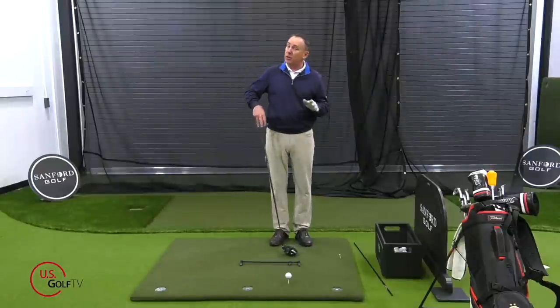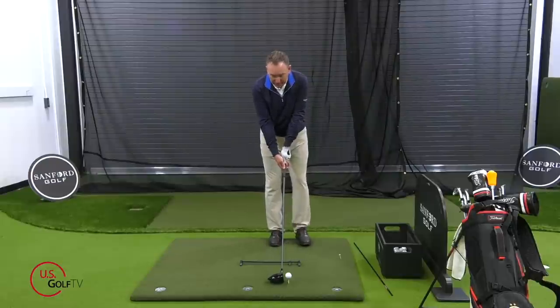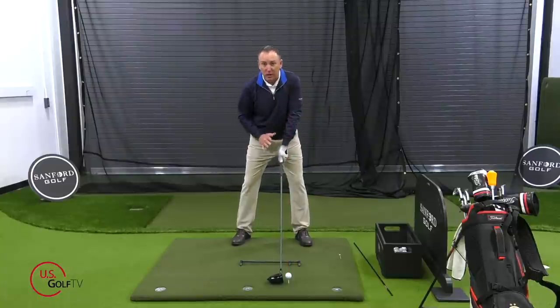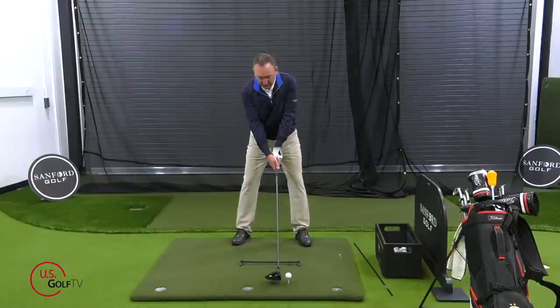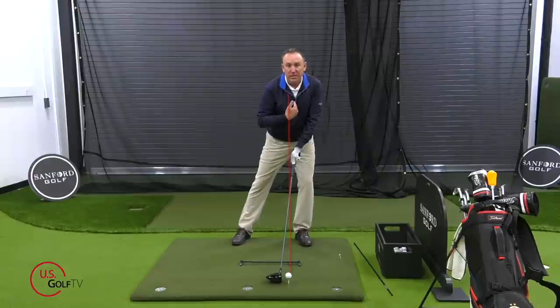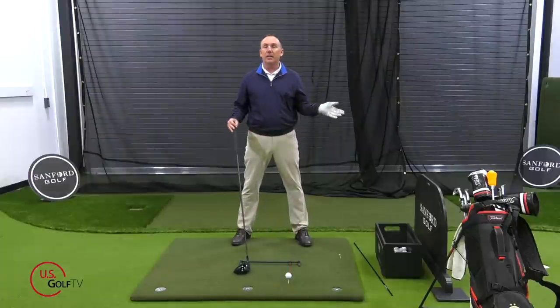We've also talked about where the ball is relative to your body — not just your feet, but what about your chest. When you've got your feet set, you want that ball to be positioned off the inside of your lead arm. As a coach, I'm looking first at where it is relative to the feet, then where it is relative to the upper body. You could have the ball in the right spot relative to your feet, but if your upper body is shifted over, now it's more off your zipper. That's good ball position for the feet but really bad ball position for the upper body — that's going to be a disaster.